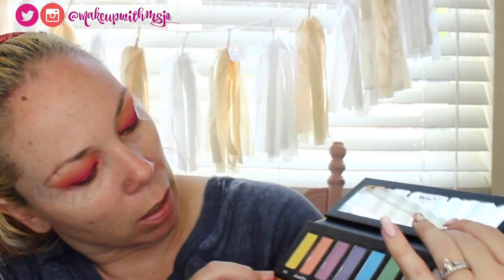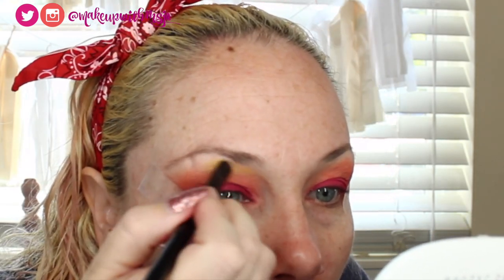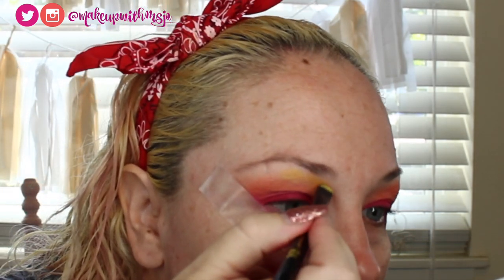Now for the yellow — there is a yellow in Pastel Goth called Star. I'm going to start with that since it's on my brow bone and I don't want to go too crazy. Using the flat shader from the Basquiat brush, picking up some of that yellow and putting it right at the top of that orange. Apparently a little bit blends into the orange too, which is fine.